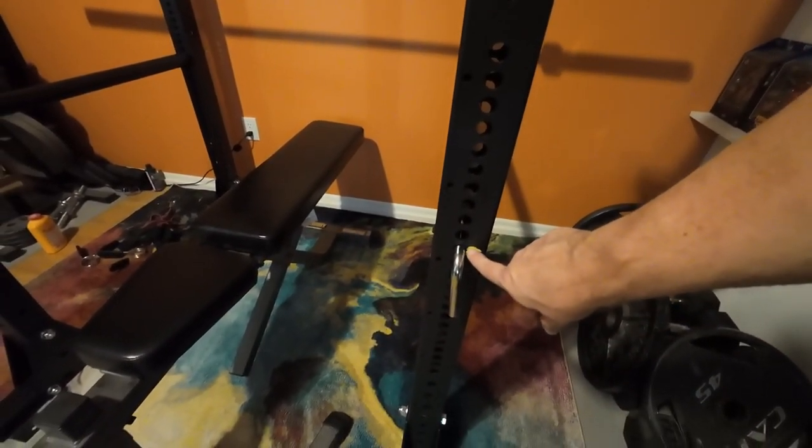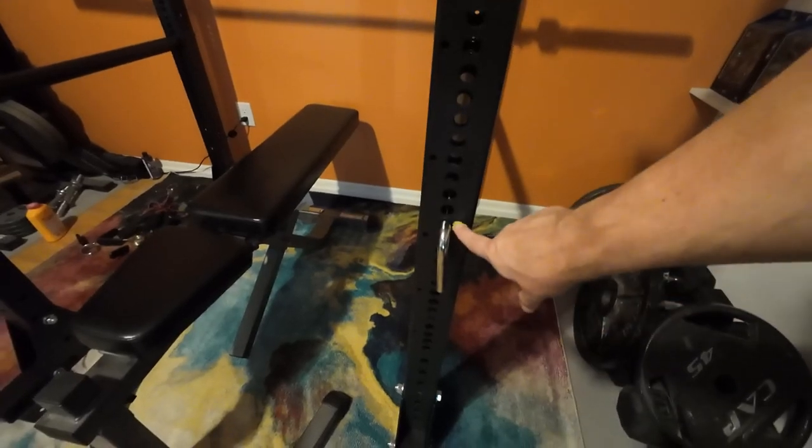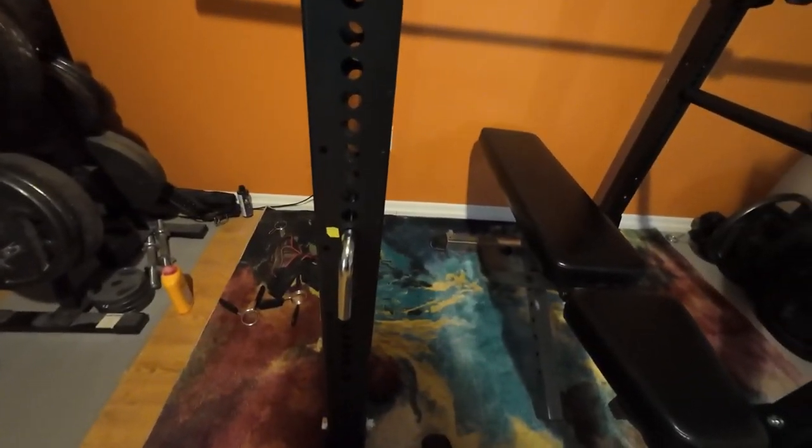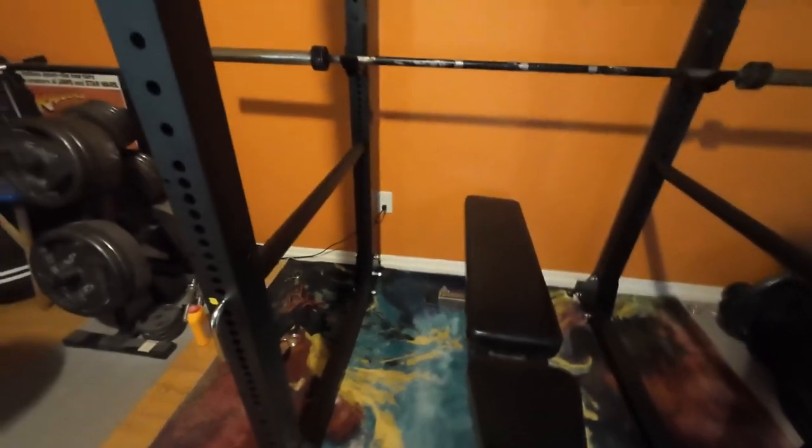I found where I need to put the safeties, so I just put a little piece of tape on each side as well. Not a big deal — it doesn't look bad.